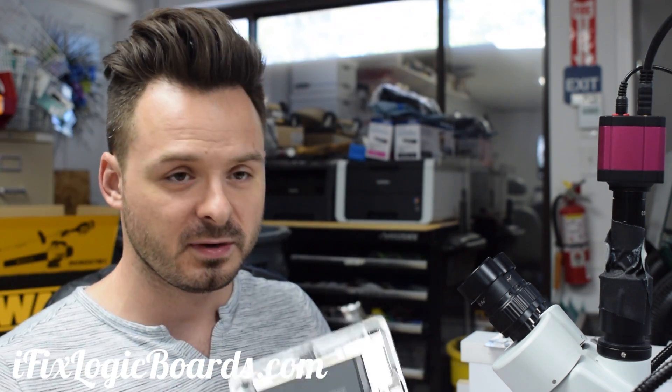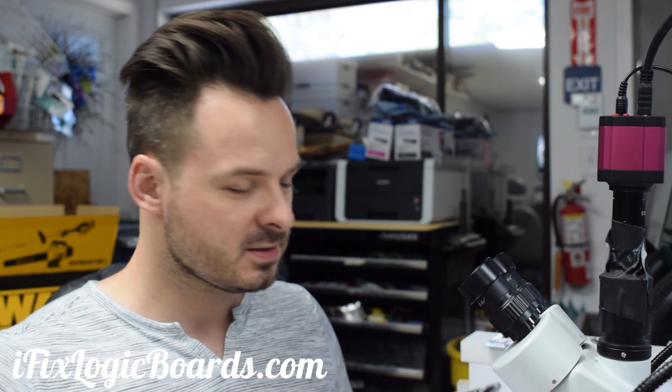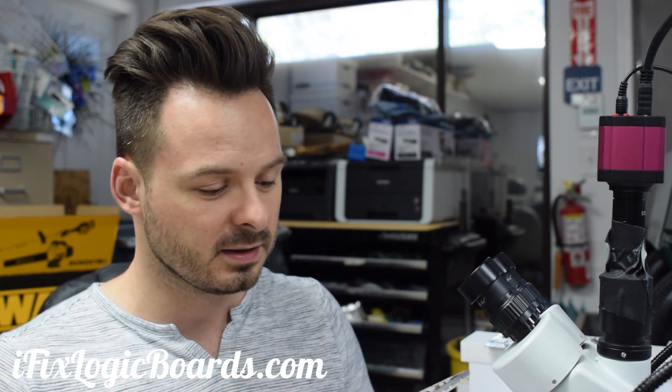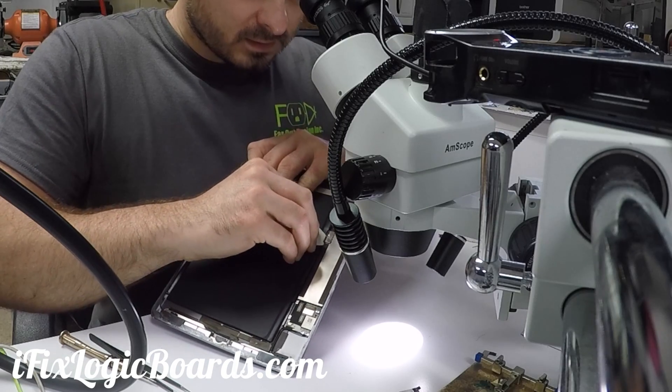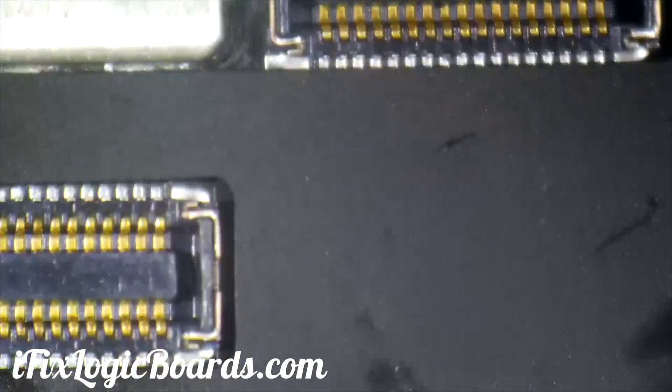The first thing you want to do is unscrew the battery connector. Then I like to put a guitar pick in the terminal so this disconnects the battery from the board.